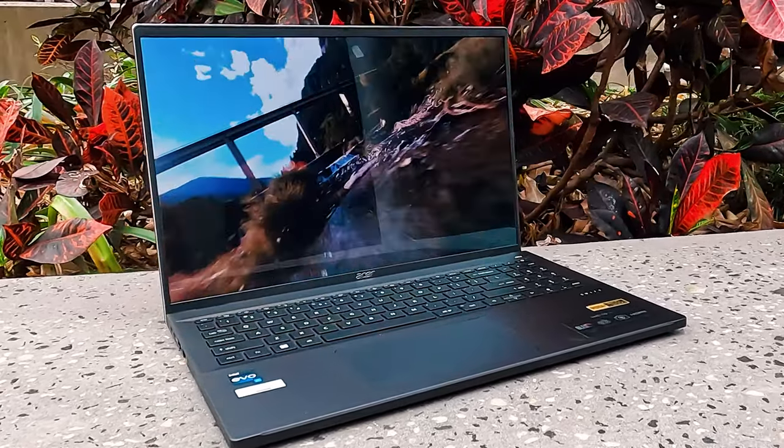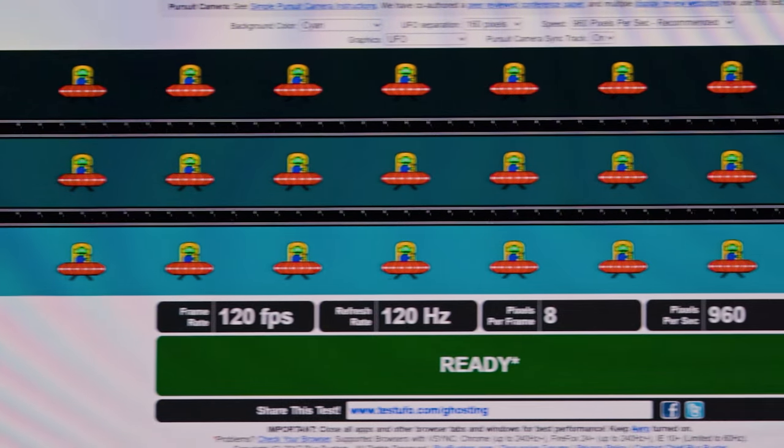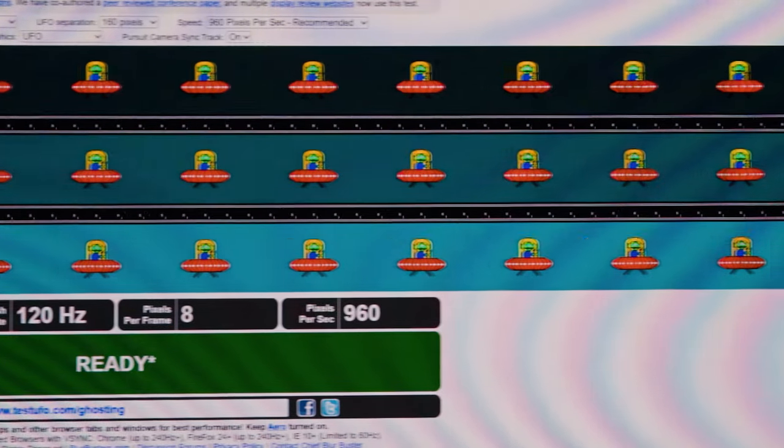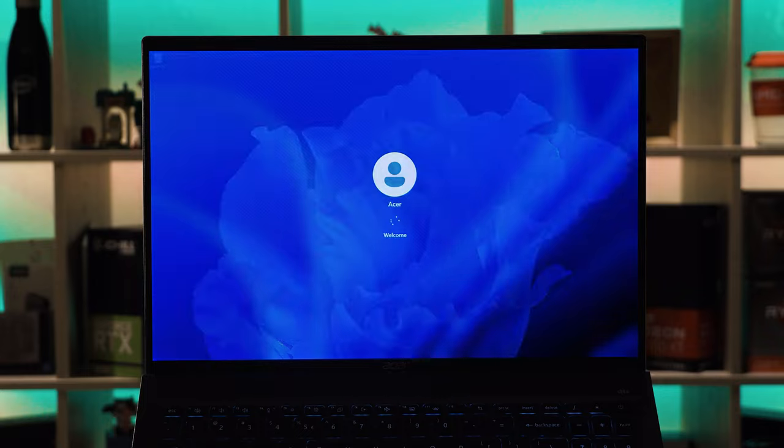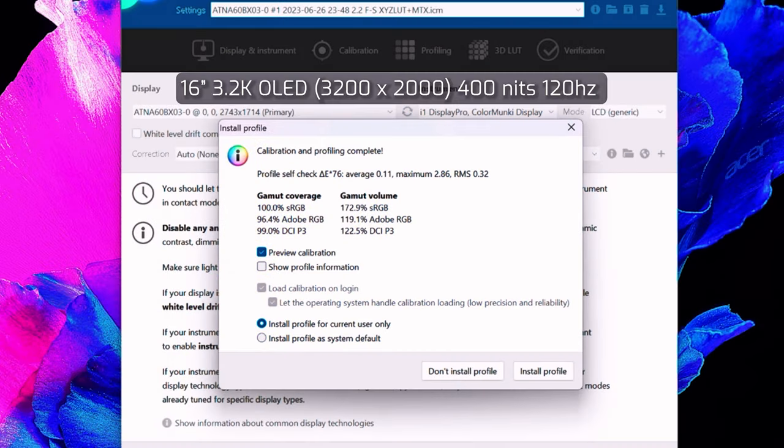I didn't have any issues consuming multimedia or working on documents in direct sunlight - it is a gorgeous display to work with. The display did exhibit slight ghosting in the UFO test, but this is extremely minor and not something I'd worry about unless you're playing competitive gaming. I did not find any light bleeding around any of the edges and the blacks are nice deep blacks. Measuring color gamut coverage resulted in 100% sRGB, 96.4% Adobe RGB, and 99% DCI-P3 coverage - extremely high.